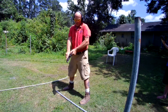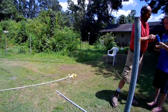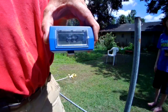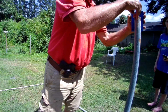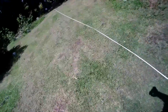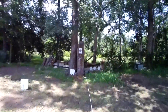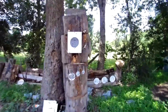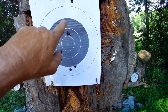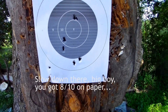Clear. Last shot. 28 seconds, 21. I got them all on paper — one, two, three, four, five, six, seven, eight. Everything on paper this time. Woohoo!